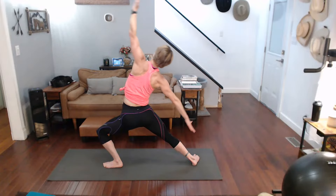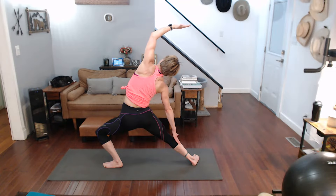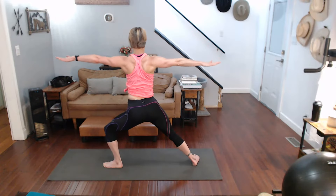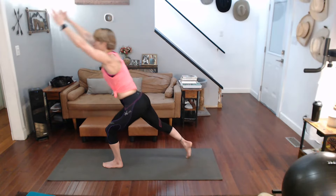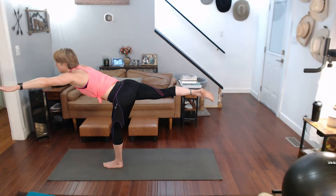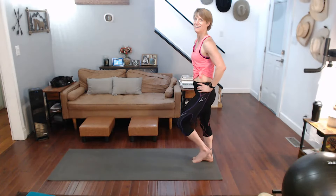Spin through warrior two, strong arms, stay down. Put the front palm up — first angle. Ready, one more, three, two, one — coming back up to warrior two, in three, two, one. Heading into warrior one, be ready for warrior three — three, two, one. That standing leg should be slightly bent. Step back, walk it out.